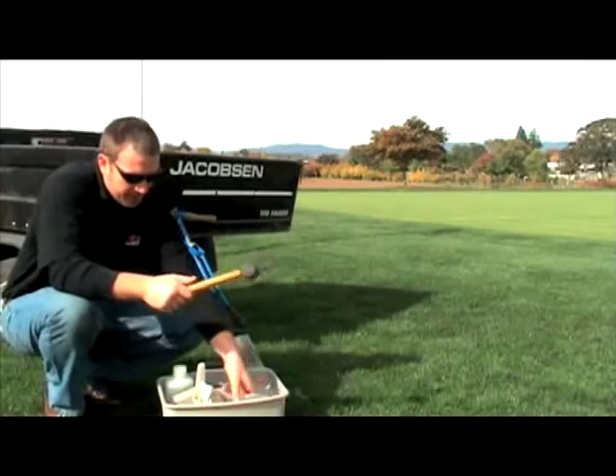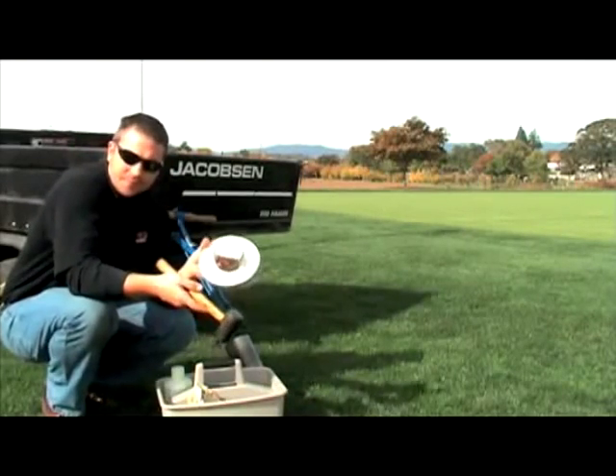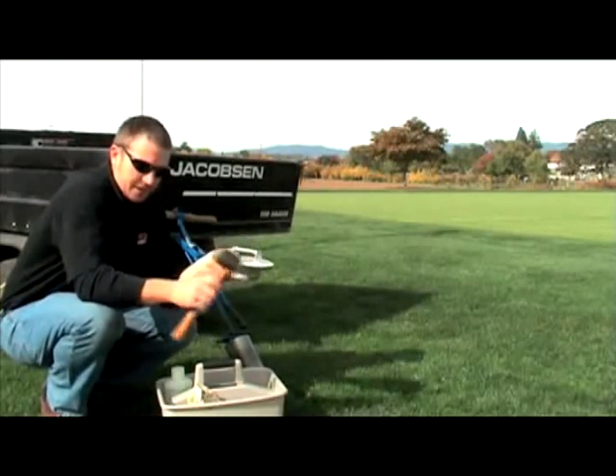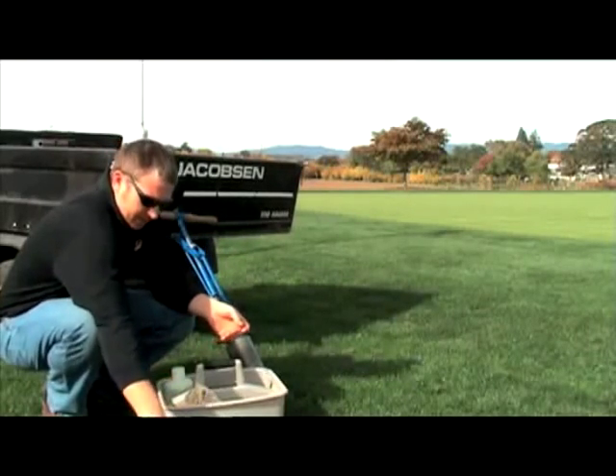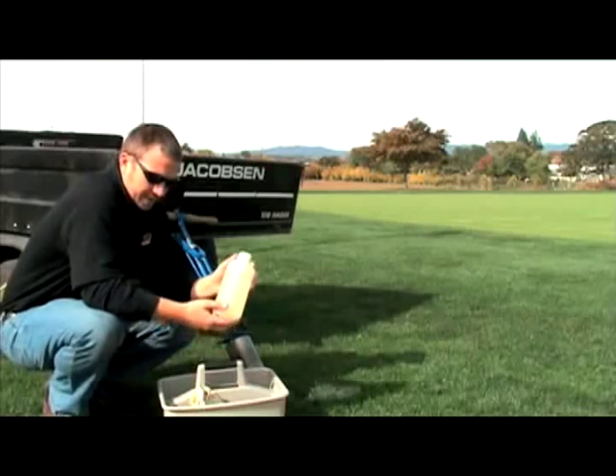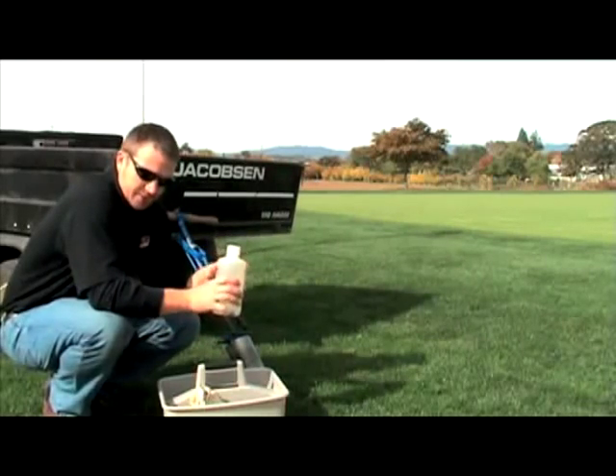We also have a rubber mallet and a cup setter. These are used for setting the depth of our cup and making sure we have a nice level cup. Along with that we've got a water bottle, which will be used for the mending process.